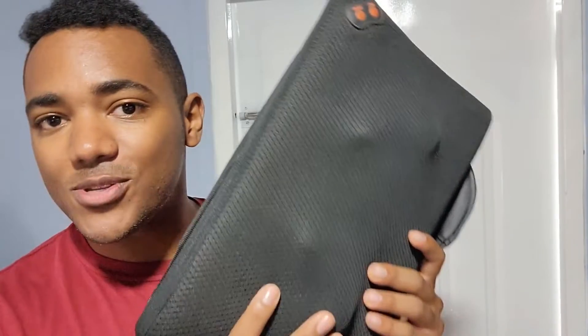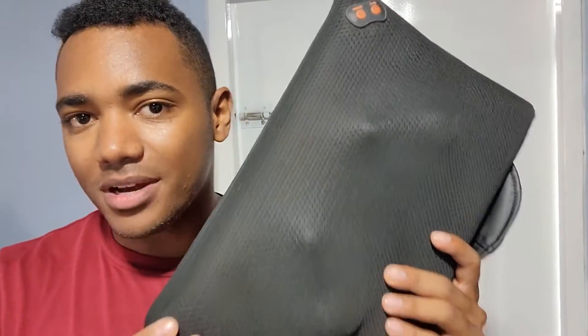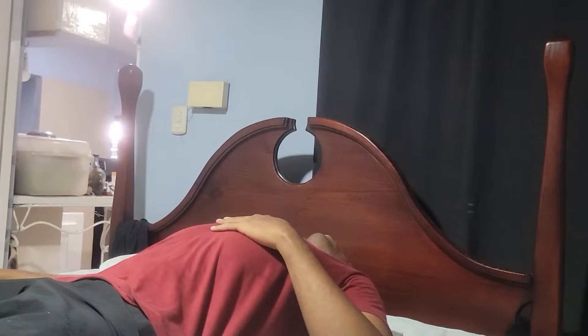Hi, this is John with WTI. This was supposed to be a gift for my mom, but it just works awesome. This is a back massager — a pillow massager — that is just a great option if you want to come back from work or the gym and just want to relax yourself a little bit.